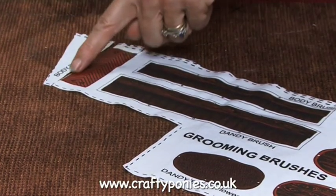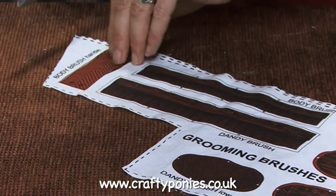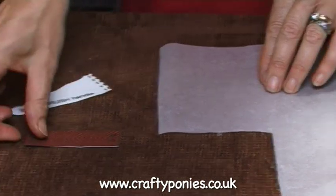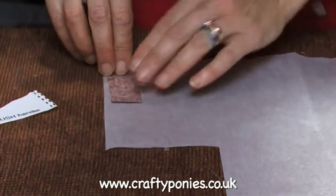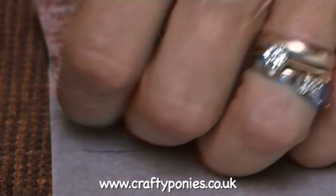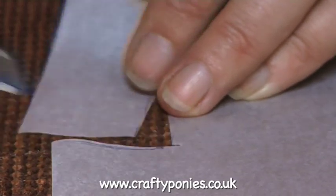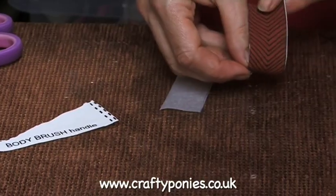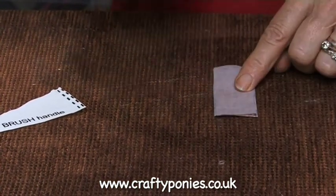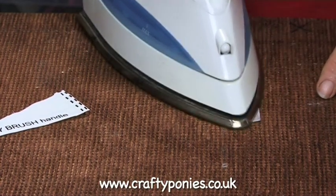First of all, cut out the body brush handle. Take your adhesive sheet, adhesive side down, paper side on top. Put the body brush handle face down on the adhesive sheet and draw around it. Cut out the adhesive sheet, then place the body brush handle face down with the adhesive sheet on top, paper side uppermost, and iron for just a few seconds.